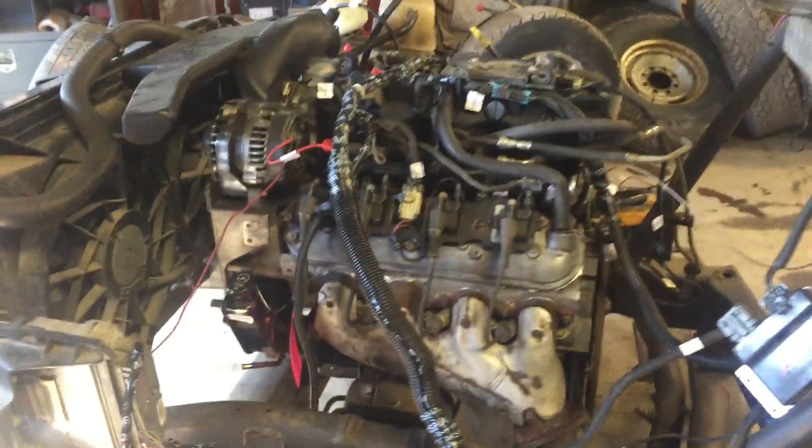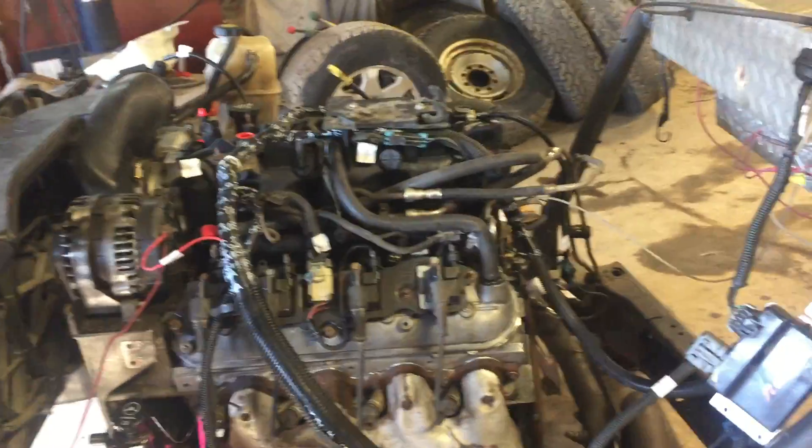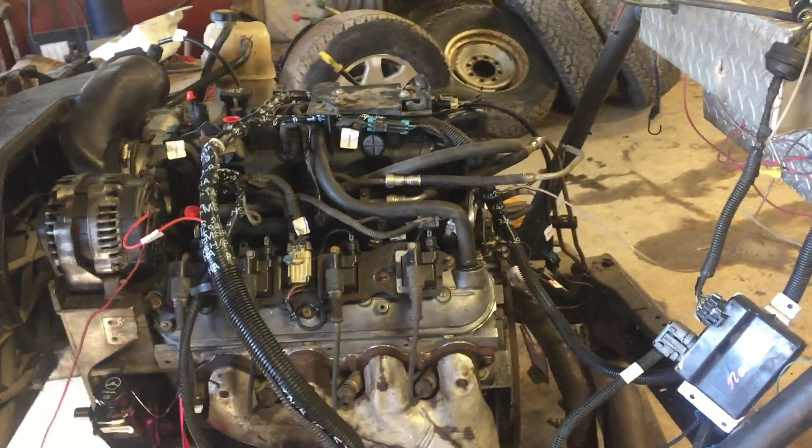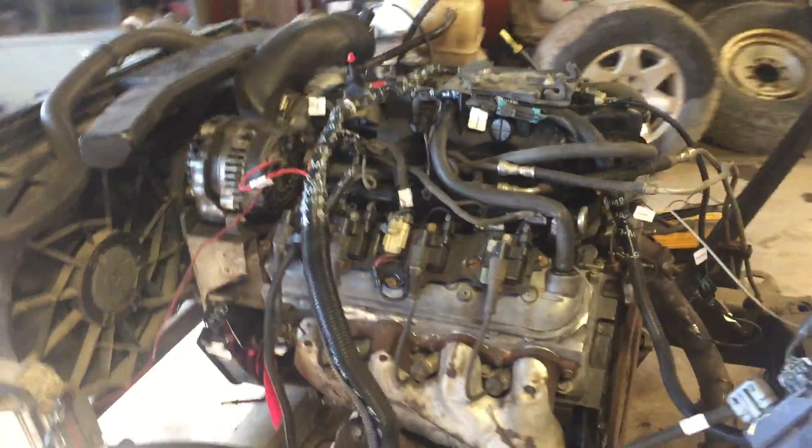When we ran this the last time we weren't really too happy with the oil pressure, so we dug into it — cam bearings, rod and main bearings. Tightened the bottom end back up and she's up and running great.